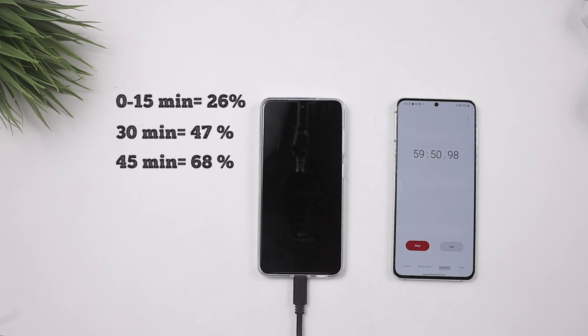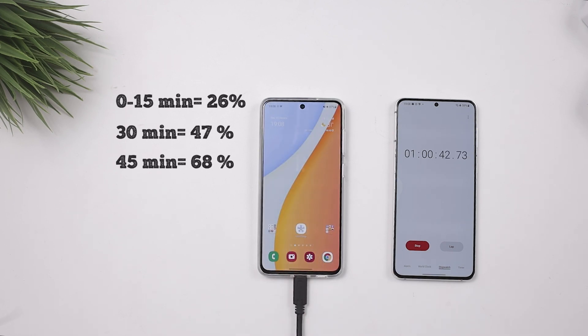Now let's move on to the 60-minute mark. What do you guys think is going to be the percentage? Let's see — at 60 minutes, that's exactly one hour, we have 87 percent.